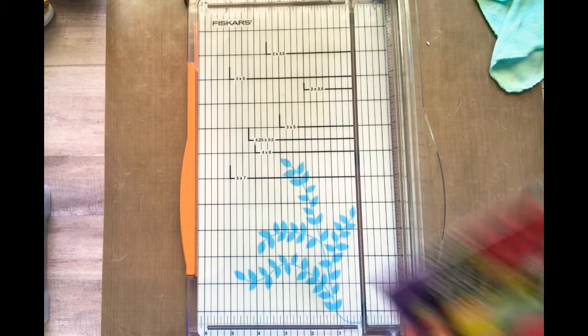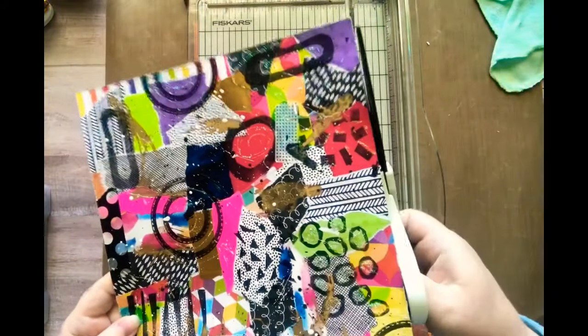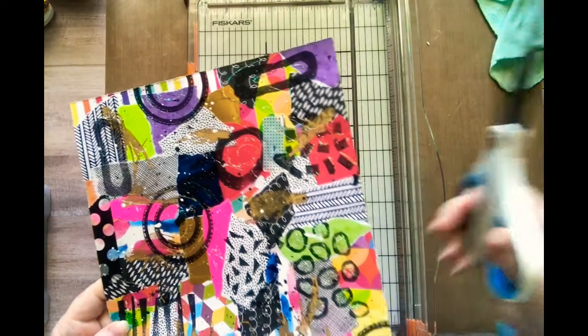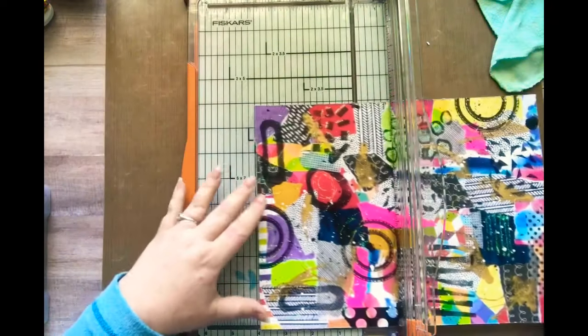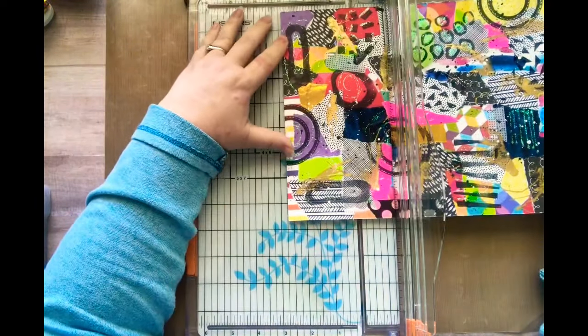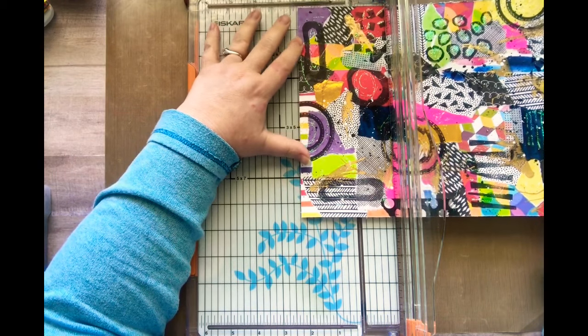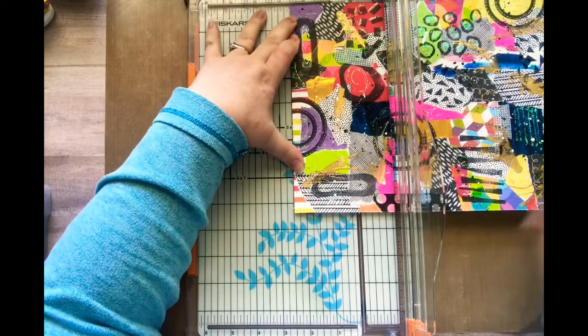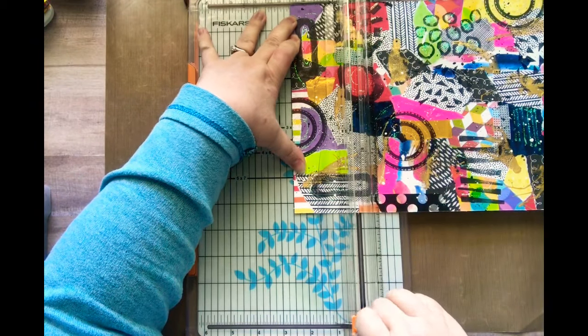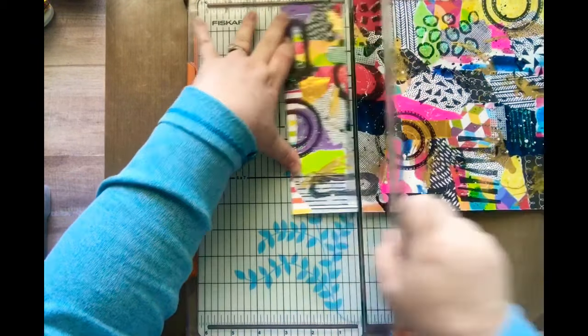Of course my stupid trimmer shredded some of the paper on the side here. I have new blades coming tomorrow. So let's cut this up — an ATC is two and a half by three and a half. I'll start here by cutting this into two and a half inch pieces.